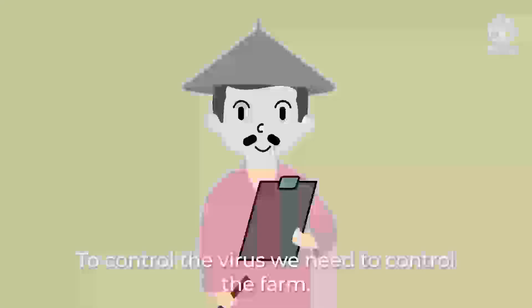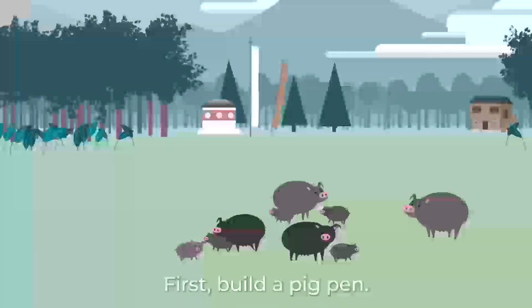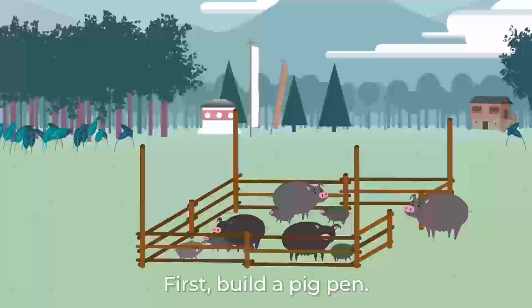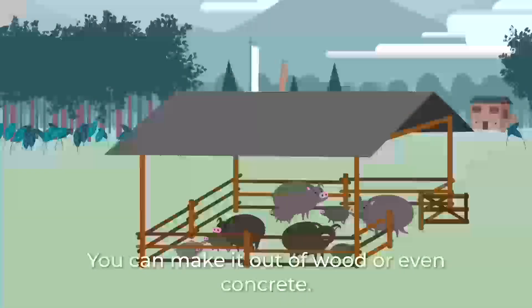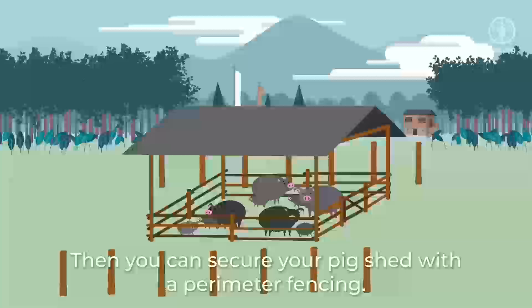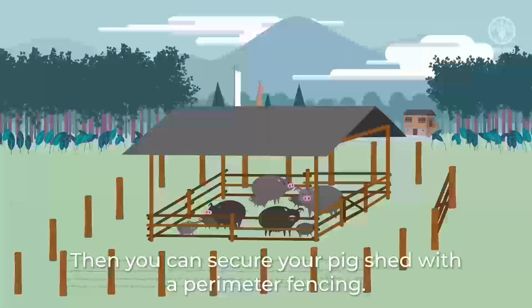To control the virus, we need to control the farm. First, build a pig pen — you can make it out of wood or even concrete. Then, you can secure your pig shed with a perimeter fencing.